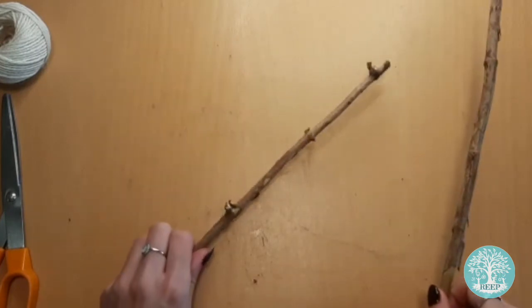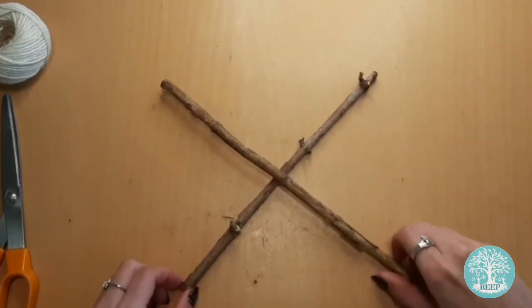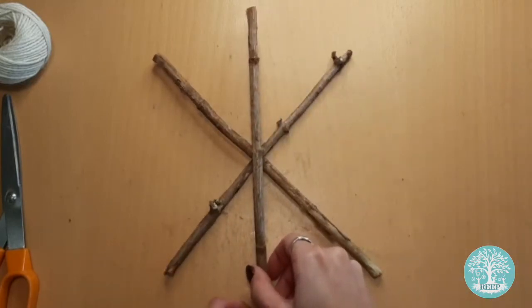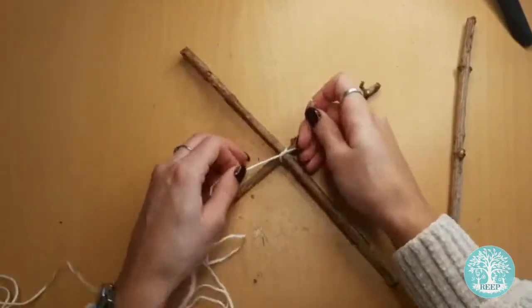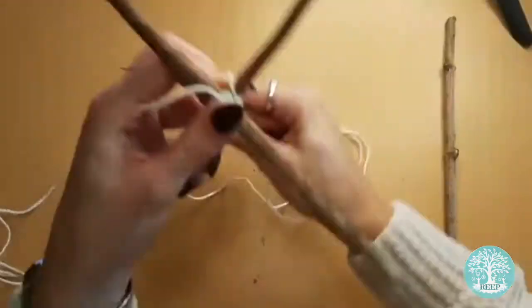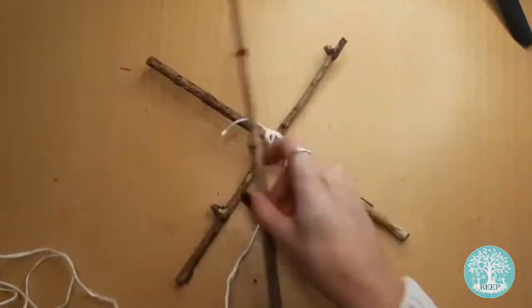Start by arranging your first two twigs in a cross shape and then lay your third twig vertically on top of them, like this. Now you need to tie your twine around the midpoint of the three sticks by weaving it around them and tying it in place with a double knot. Make sure it's tight so the twigs don't move out of place.